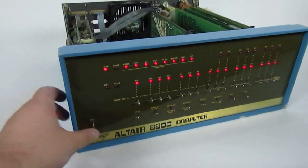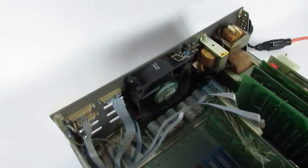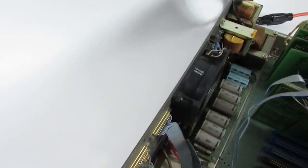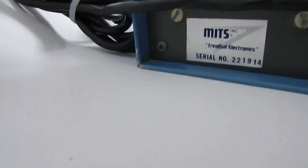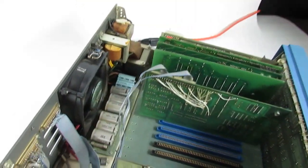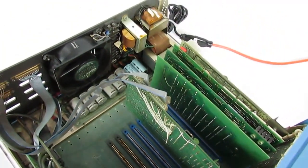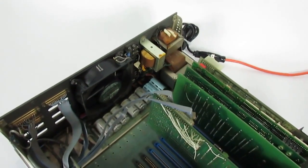Alright, I'm going to be shutting it off, just to verify everything. The number is 221914. And there you are. You can find the auction live today, Sunday. Thank you guys for watching. Bye.